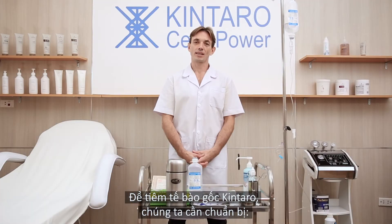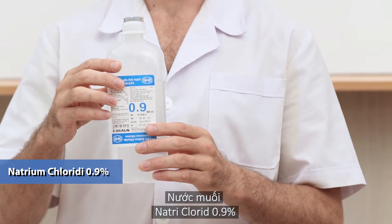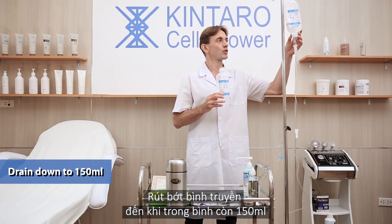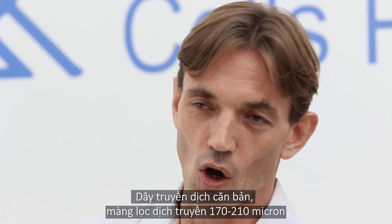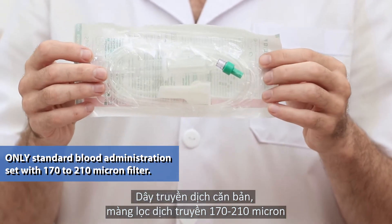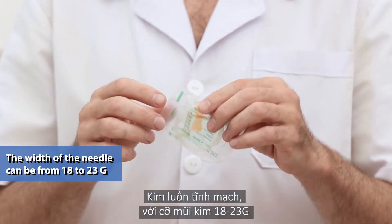To administer Kintara cells, we prepare Isotonix Align Natrium Chloride 0.9%, drain down to 150 milliliters only. We use a standard blood administration set with a filter from 170 to 210 microns, and a venous catheter.